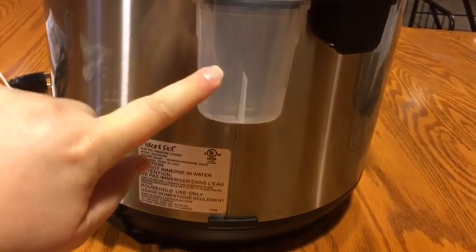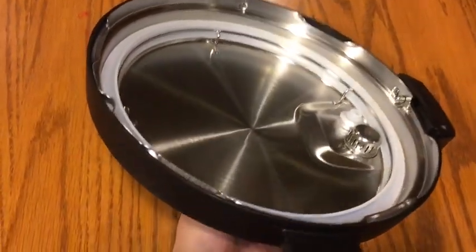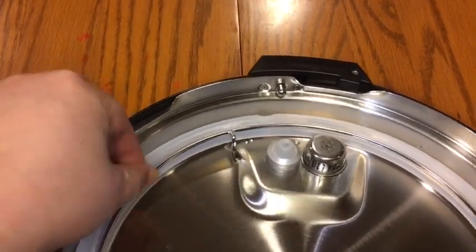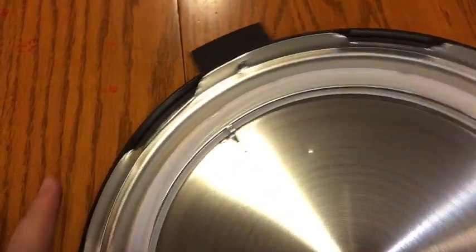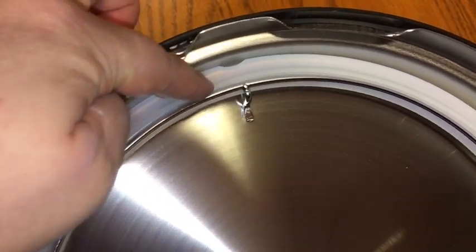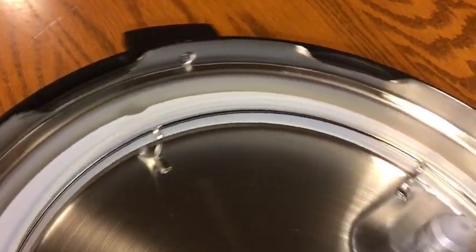Before you start using your cover, you want to make sure that this sealing ring — this part right here — is securely placed all the way around the cover. This is very important; it's the only way that the Instant Pot will correctly pressurize. Make sure this silicone ring is securely on the cover all the way around.